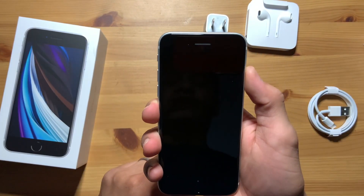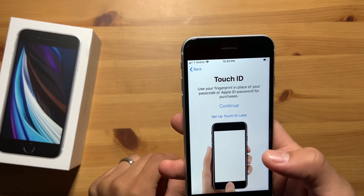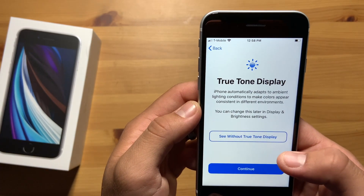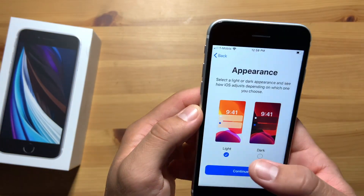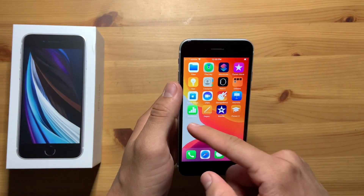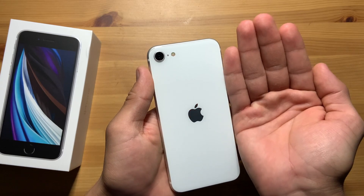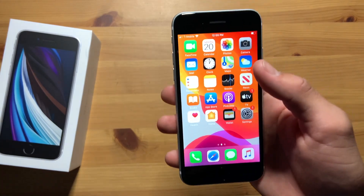So let's turn it on. Alright, so now that everything's kind of set up, it feels pretty good in the hands. It's so, so small — literally the size of my hand. I haven't had an iPhone in about 3 years now, so it feels really weird going back to it.